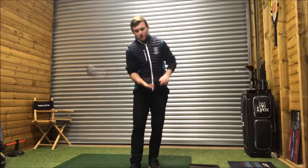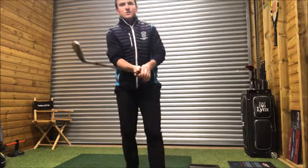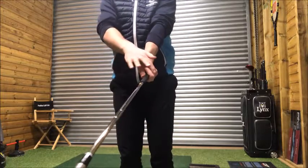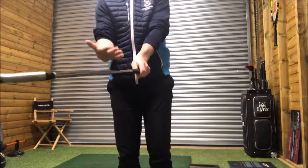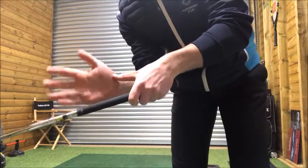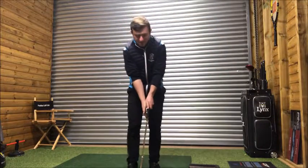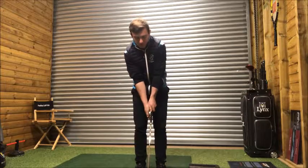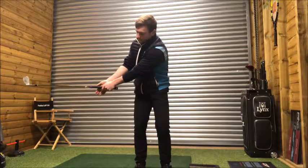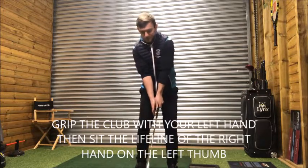The loft needs to be maintained to create spin. Grip the golf club with a strong left hand grip where you can see two or three knuckles. From there, take the lifeline of your right hand and sit it on top of the left thumb. The right hand has no connection with the grip at all — it's just the lifeline touching the left thumb. Take the club back and keep the right hand facing the left hand the entire time.